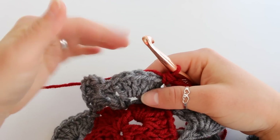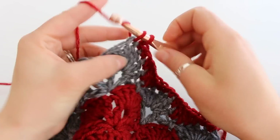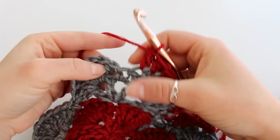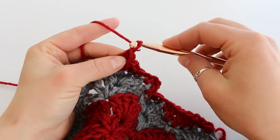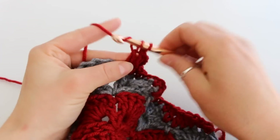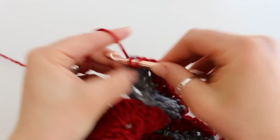Once we come to the corners we're going to do something a little bit different. We're going to do our 3 single crochet: 1, 2, 3. Then half double crochet, double crochet. And then into that single crochet of the corner we're going to place a double crochet, chain 2, and another double crochet into that same space. Then our double crochet on the other side, our half double crochet, 3 single crochet: 1, 2, 3.